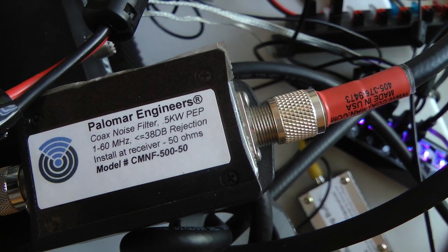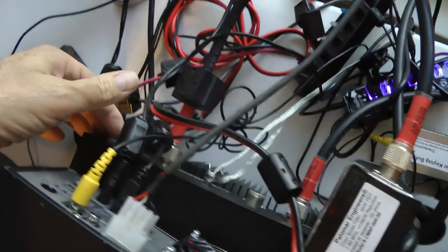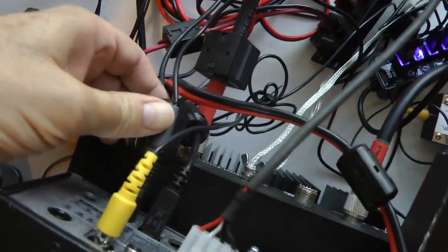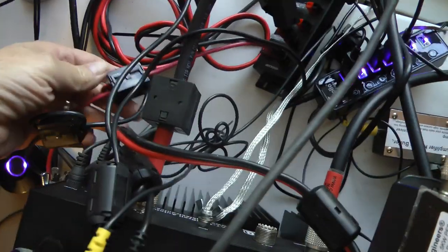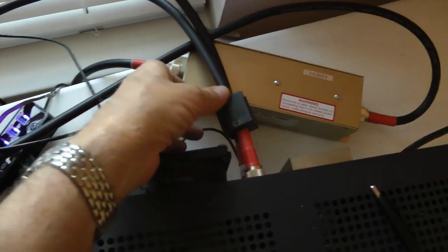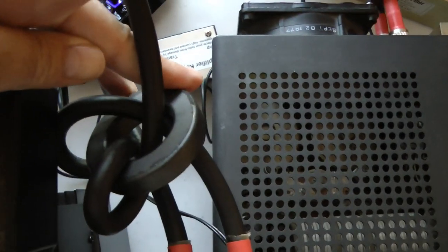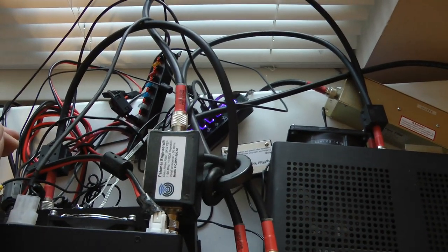I have a noise filter from Palomar Engineering. I also have a lot of what I call toroids — either snap-on, and these are snap-on, some more snap-on. Just everywhere I can go is some type of toroid. I have some here that are all wound up. But despite all these, I was still having a lot of noise.